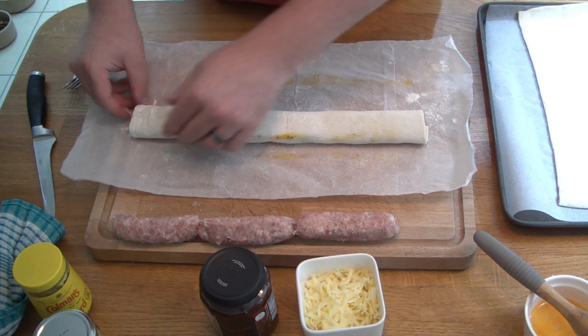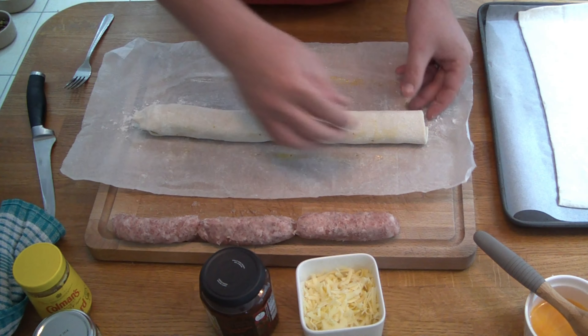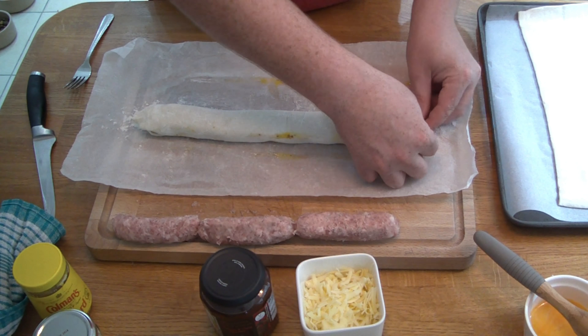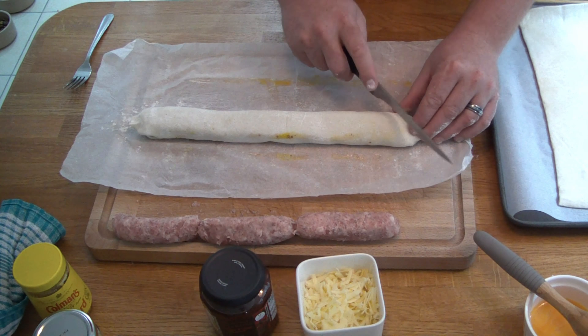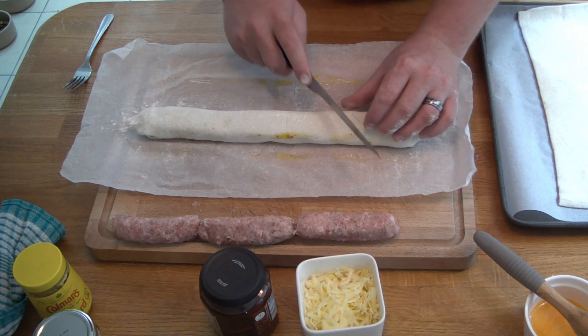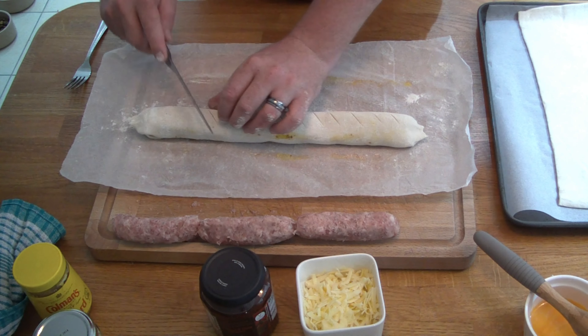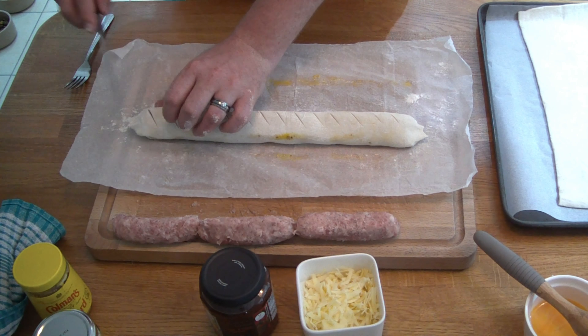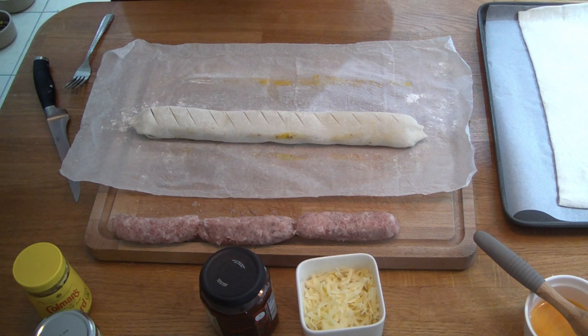Just roll it back on itself, tap the edges in and tidy them up a little bit. Then the last thing you do here is get a knife and put a few little slits along the top. This lets the steam and heat leave the sausage rolls and ensures an even cook. So that's the first one done. I'm now going to set these to one side and get the other pastry ready.